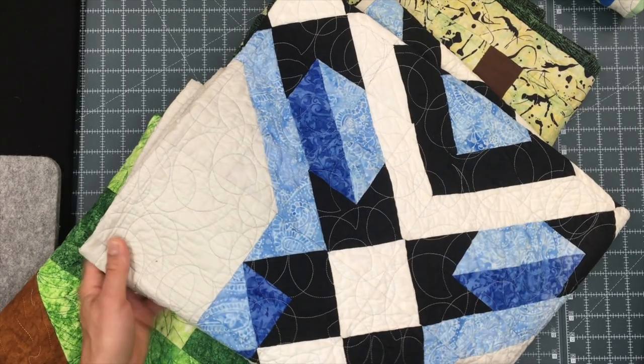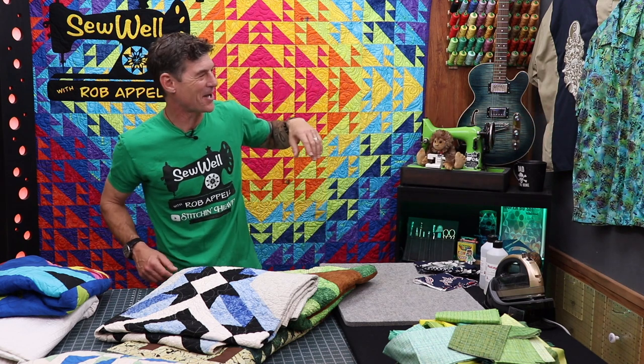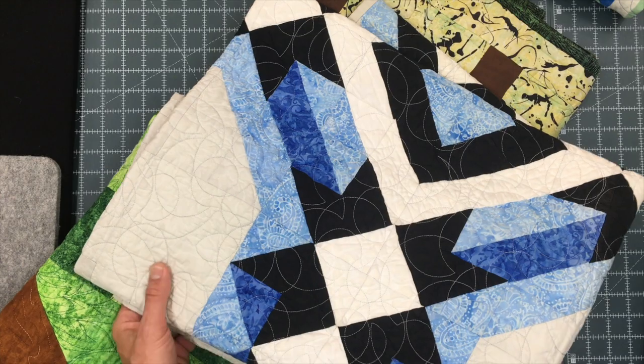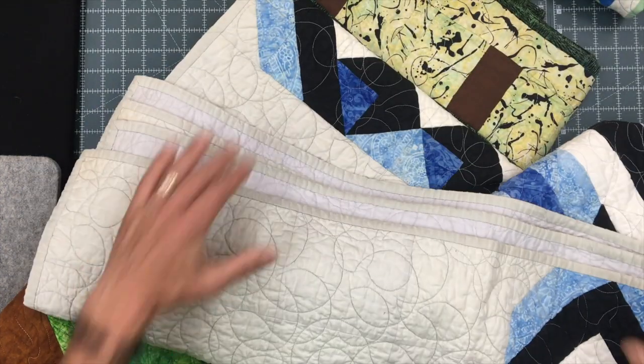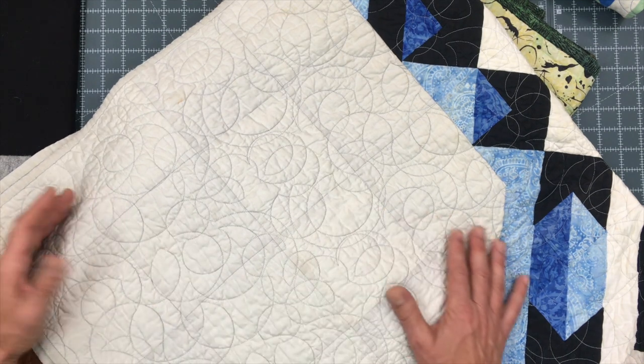This quilt is made out of 100% cotton batiks. Batik fabrics are a little more dense, and they're created in warm countries like Bali, Indonesia, where they've been left outside to dry and treated with salt, wax, and hot water already. So I consider batik fabrics to be essentially pre-washed. This one's been washed at least twice. As I unfold it you can really start to see not only the character created within the stitching, but also the character in the background from the shrinkage and quilting.